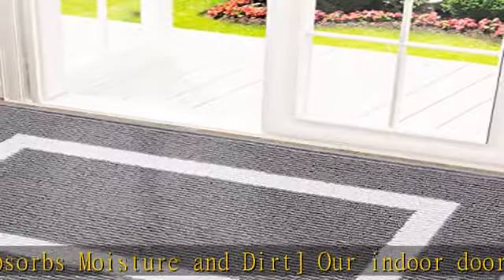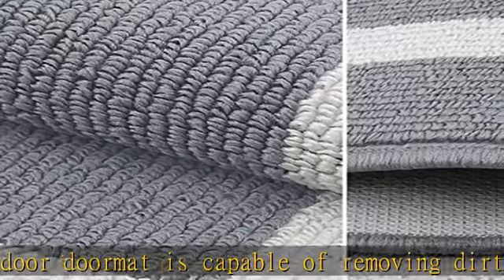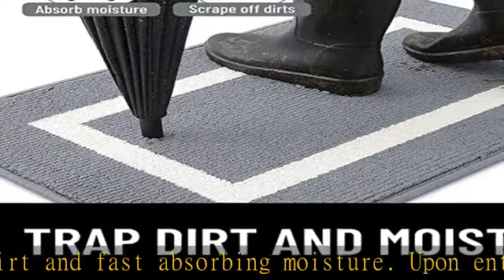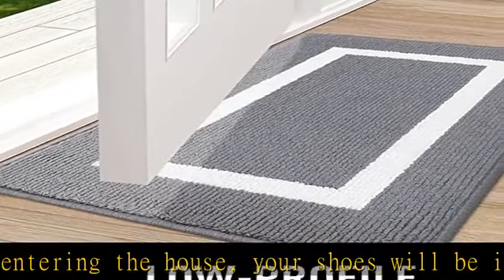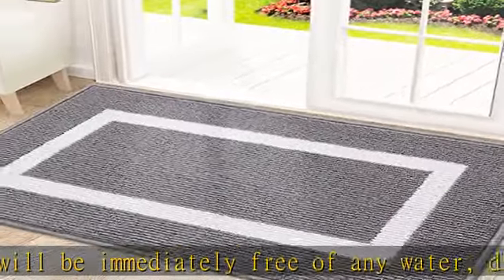Sleek low-profile design. Our mat measures 20 inch x 32 inch and features a 0.4 inch slim low-profile design with reinforced overlock edges. The door rug's construction guarantees that doors won't become jammed and that it will remain in position. Your entryway, front door, house lobby, office, patio, garage, business, barn, living spaces, driveway, and other public areas are all tastefully decorated with sophisticated colors and patterns.